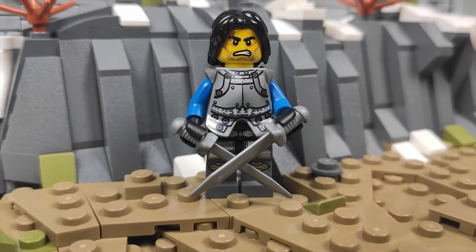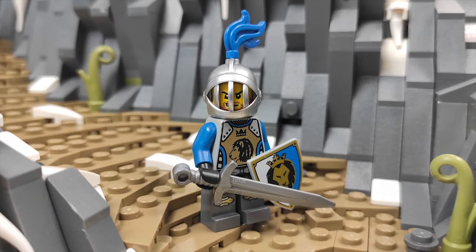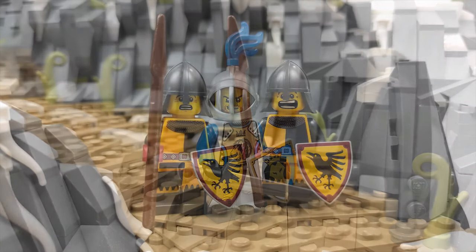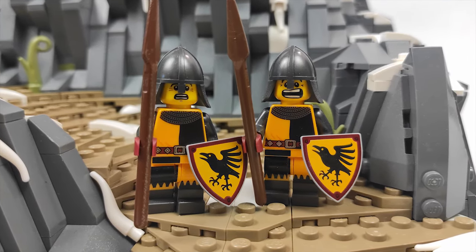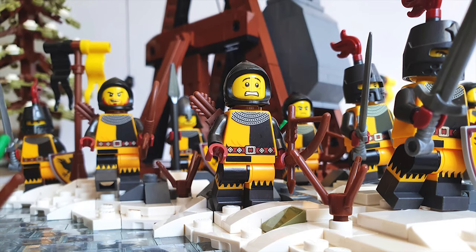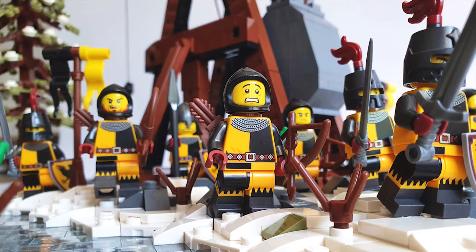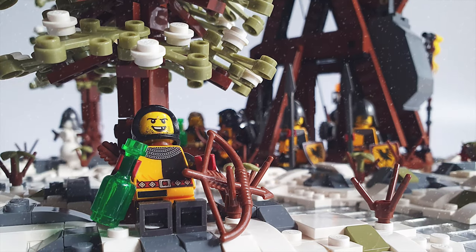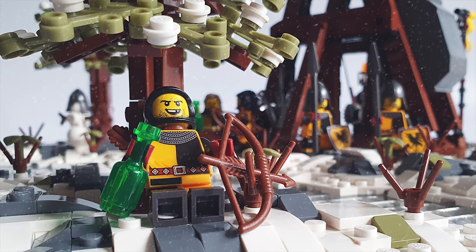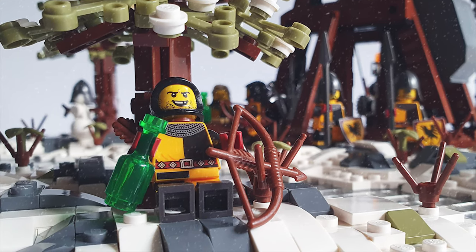Some of you even gave me good ideas that I might use in the build. If you are new to the channel, you should know that Siege of Bricks is a MOC being made in collaboration with my friend from the channel Edge of Bricks. The goal is to make two dioramas that will form a scene of his army attacking the city I am building. He is already closing in on finishing his part, which is pushing me forward.